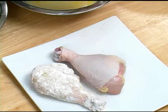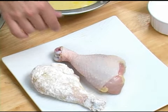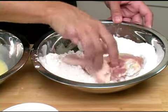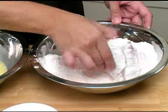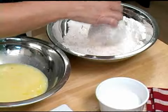First, we're going to start with seasoning our chicken. You want to make sure your chicken is nice and seasoned. Next, we're going to dredge our chicken in flour. You also want to make sure that your flour is seasoned. You can add all kinds of spices and herbs to your flour.